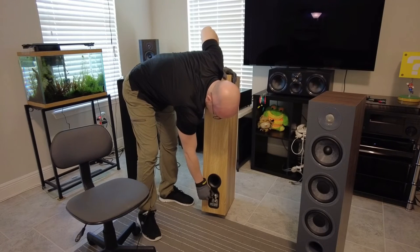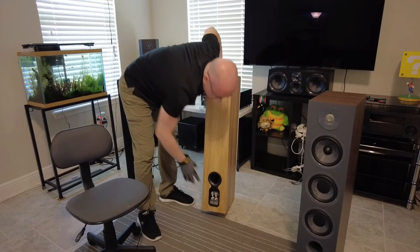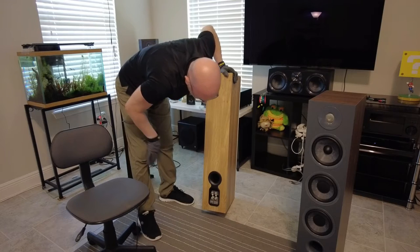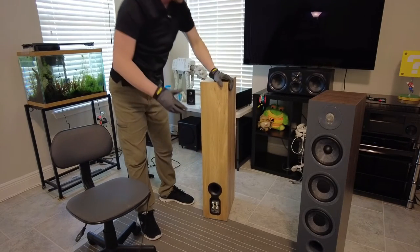This has two sets of binding posts and they feel pretty good, pretty strong. Now this is if you want to bi-amp it — just always make sure that if you do bi-amp it you take the jumpers off. Don't bi-amp it with the jumpers connected because that would be very bad.